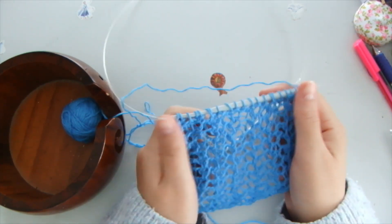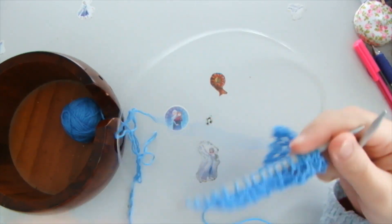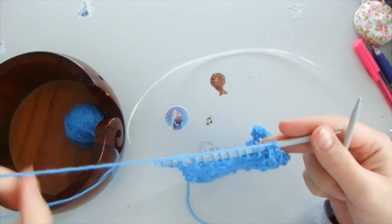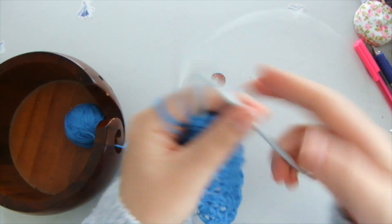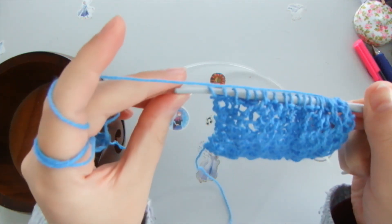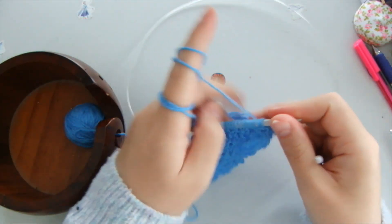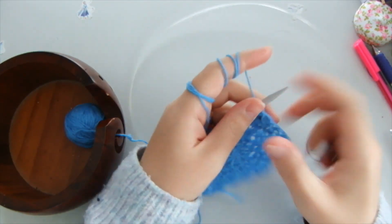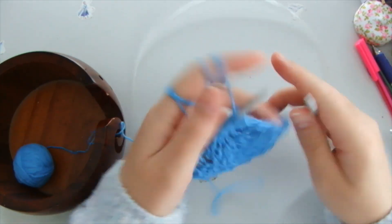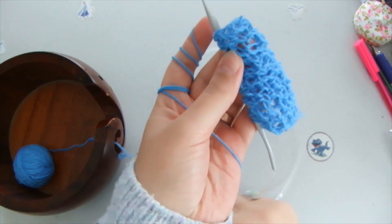Twenty one stitches. Needle size is number four and a half, and it's acrylic yarn as you can see, and it's very simple to do as I said.